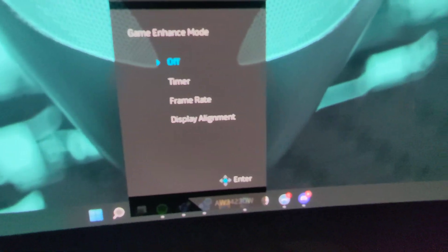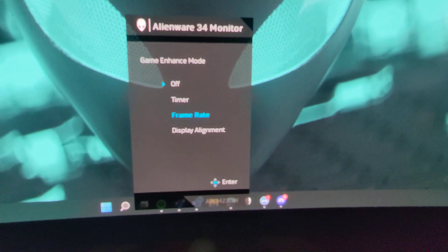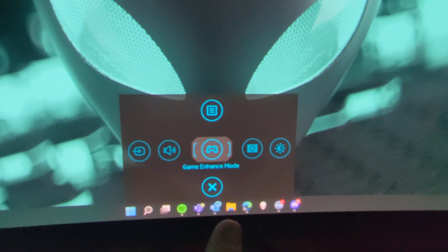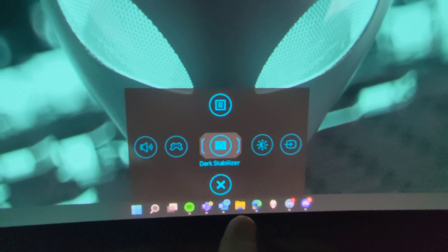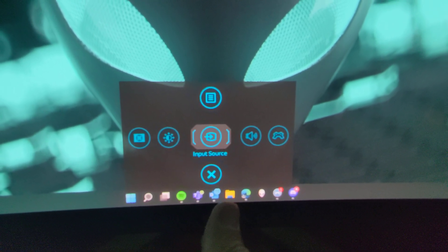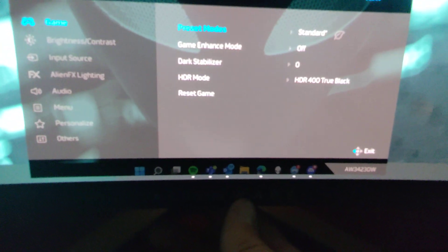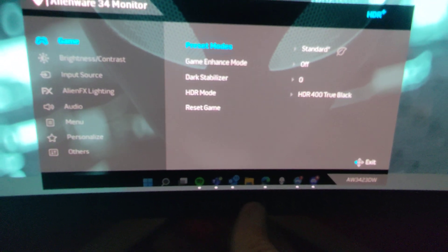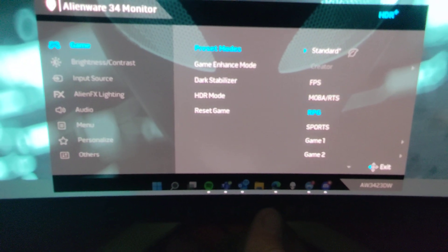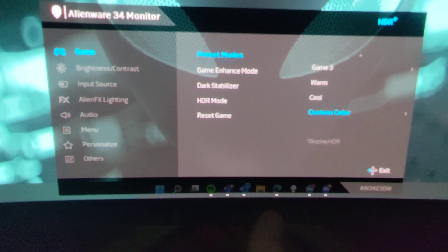Some of the game enhance modes can have a timer running in the background and show the frame rate, which is kind of cool. Here are some more settings — different presets including first-person shooter, RPG, sports, game one, game two, game three, warm, cool, and custom.